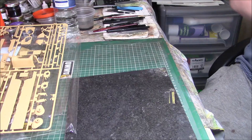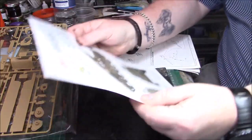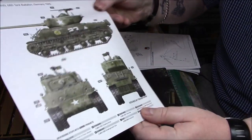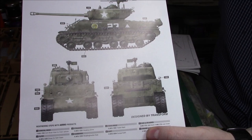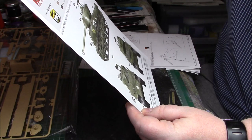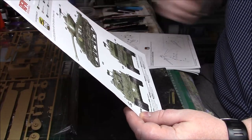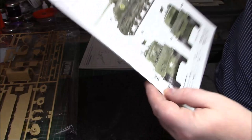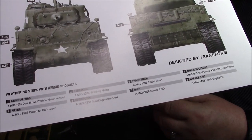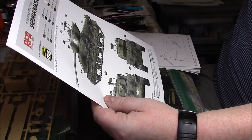The instructions and colour call-outs - as usual for Ryfield it's Mig colour call-outs. We have two options: the M4A3 Sherman of the 68th Tank Battalion, Germany 1945. The Mig colours - I'll use all sorts of colours so I'll probably have a few of these, or I'm sure I'll be able to match with what other colours I've got. There are also weathering steps - a general wash with dark brown wash.